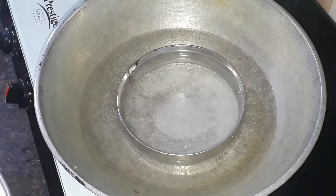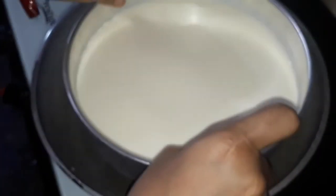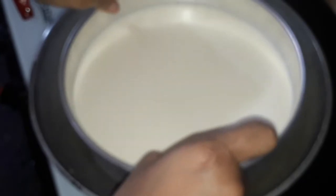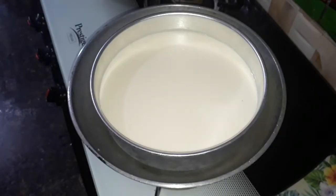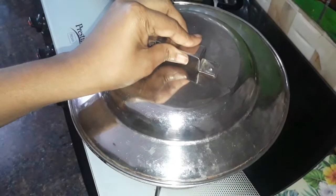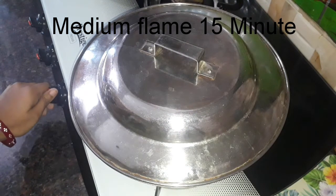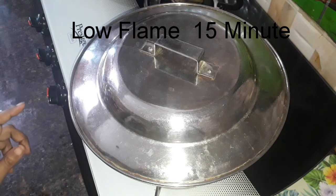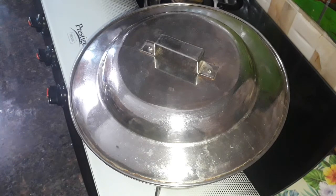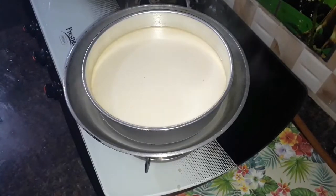Put the cake tin pan on the plate. Put the cake in the oven for 15 minutes.